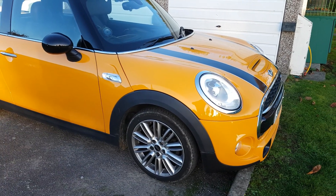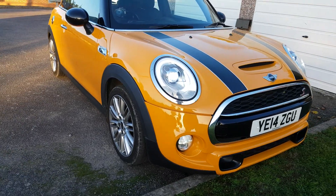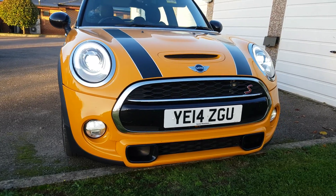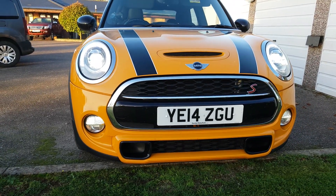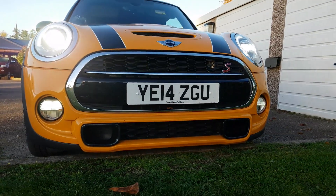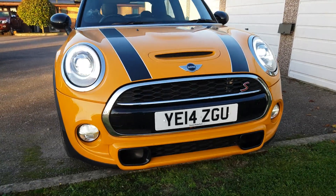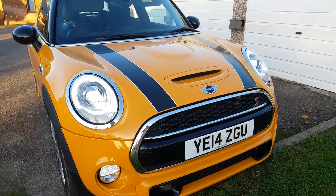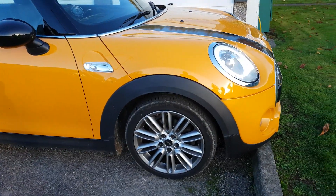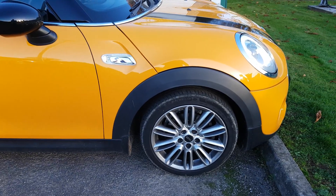First things first — looks. I think these things look fantastic, especially with the LED headlights. Must-have option; don't buy one without the LEDs. They are brilliant. It's full LED: daytime running light, LED dipped beam and main beam, and LED fog lights too. The indicators aren't LED though, they're just normal. Looks good with a black stripe. 17-inch wheels are optional — actually the 16s are standard, 17s are optional, and John Cooper Works has 18s.